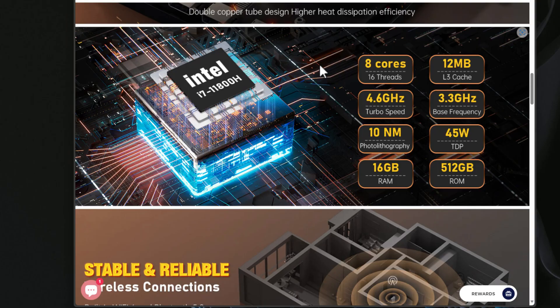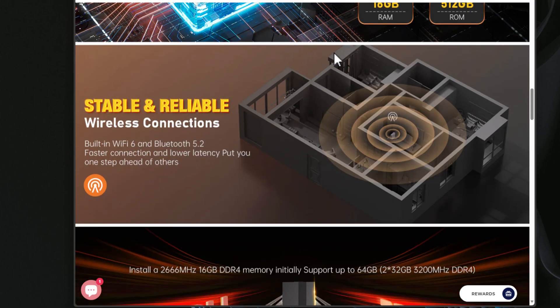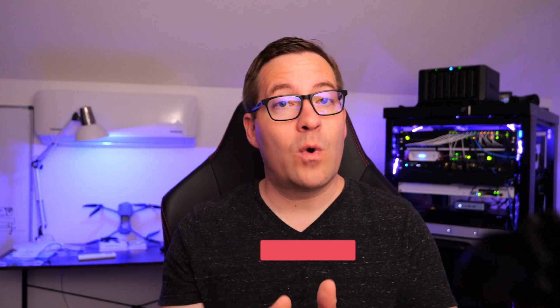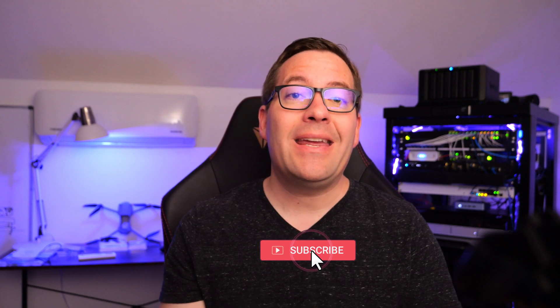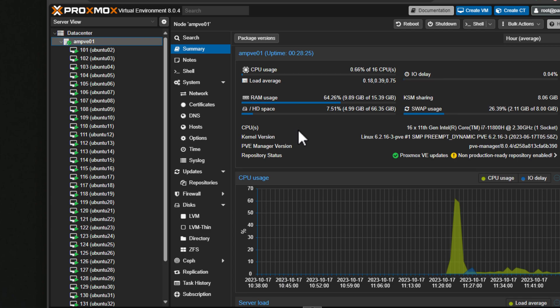In this video, I have a Core i7 powered mini PC that we're going to take a look at in terms of running this unit as a home server in the home lab with self-hosted workloads using Proxmox. Most recently I have tested a couple of Ryzen 7 based units, so this is the first Core i7 that I have tested in the mini PC form factor. Stick around as we look at this Ace Magician AD15 Core i7 based mini PC.